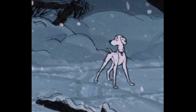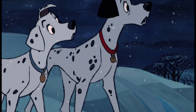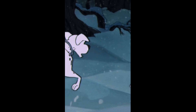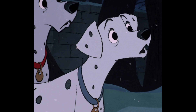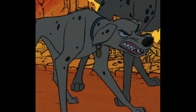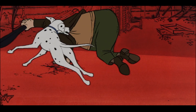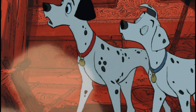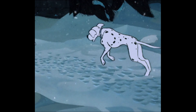But when times get tough and all of her children get kidnapped, she stops at nothing to get them back — and she doesn't change who she is. She's still just herself, but she runs to the ends of the earth. I looked it up on Google Maps and by my best estimate they ran about 50 miles outside of London into the countryside. That is some dedication.